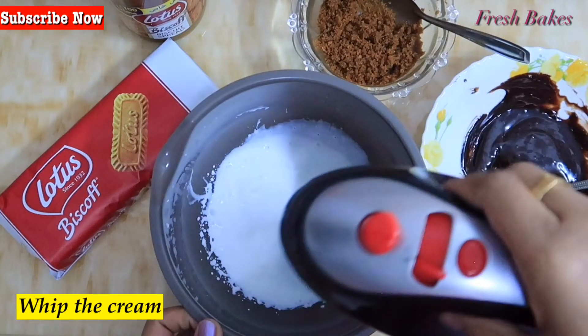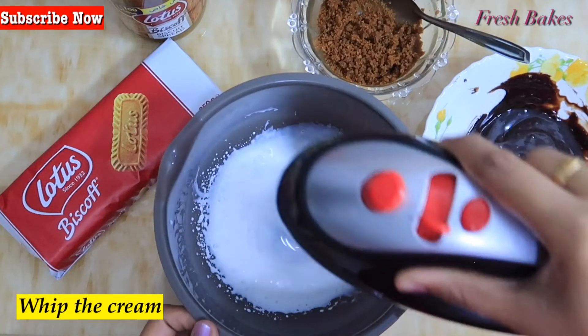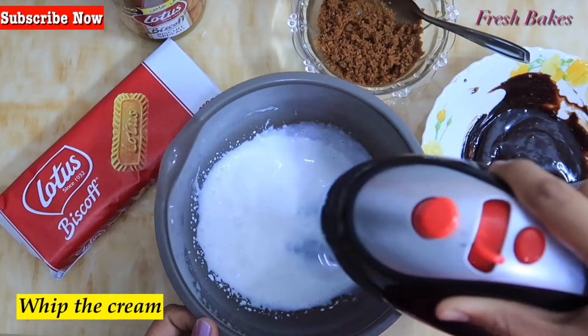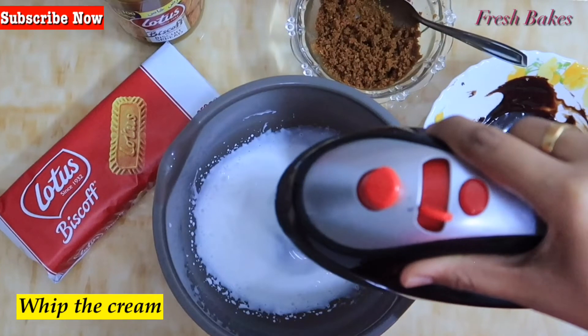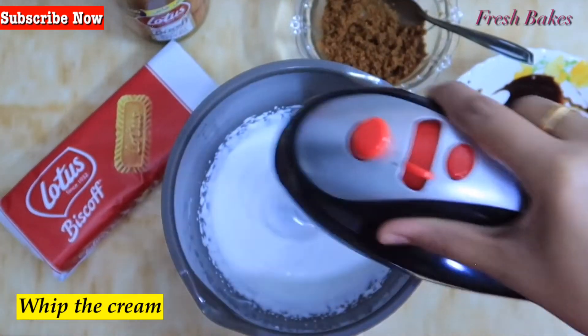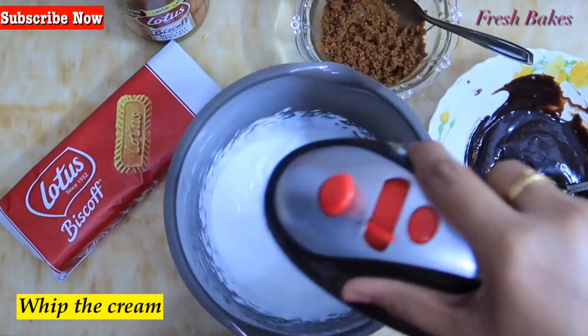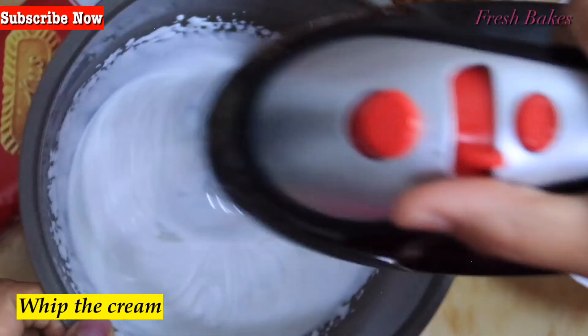Now we add whipping cream. I am using non-dairy whipping cream. If you use dairy whipping cream, you can whip it in the bowl or with a whisk. Whip it to almost stiff peaks.